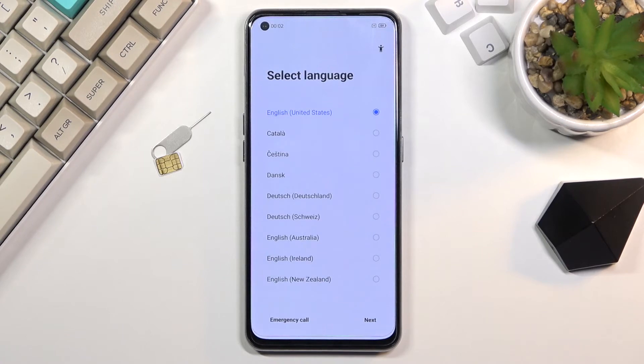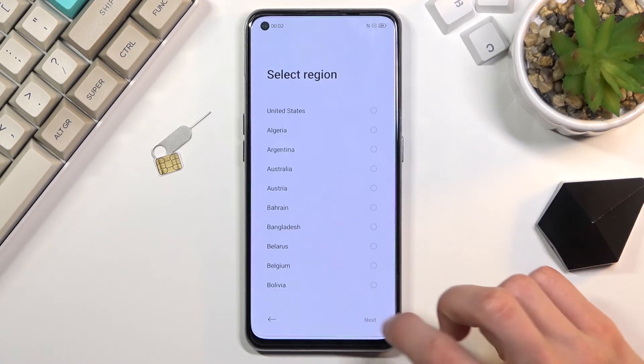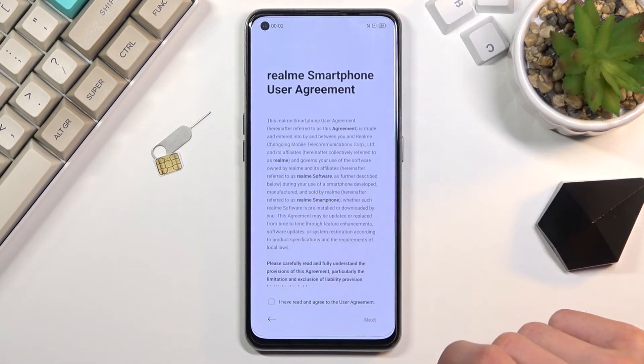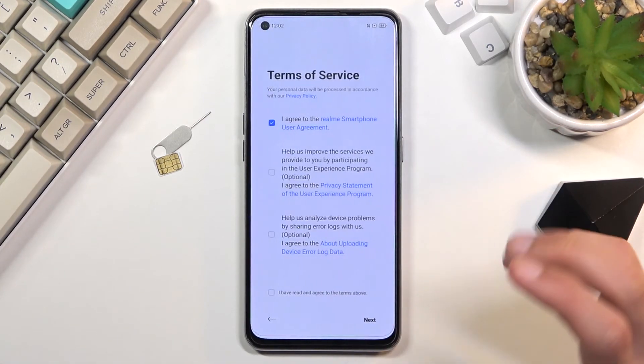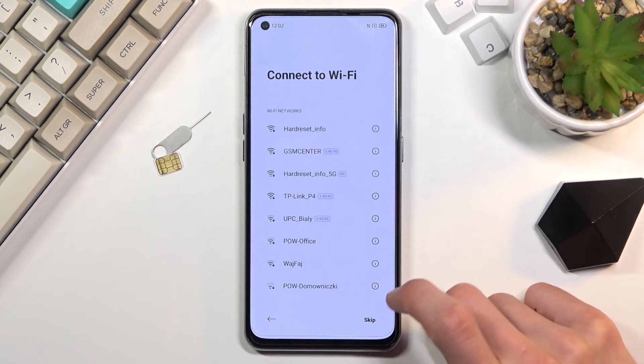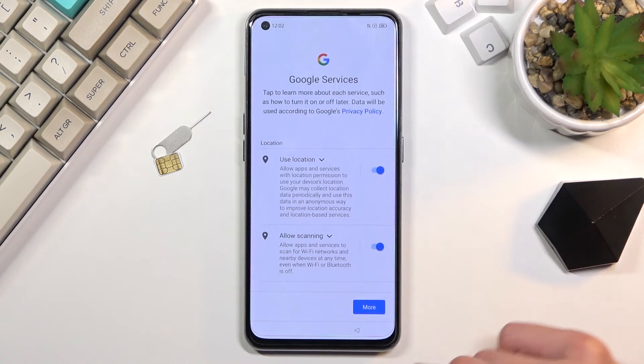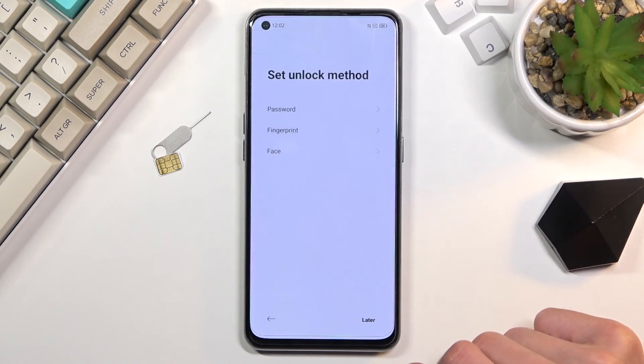The factory reset has now finished, so let's run through the setup. I'm going to skip everything I can. One little difference to point out: you can skip the Wi-Fi connection right now, which normally would tell you that you need to connect — but because of the way the device was reset, you can continue past it.